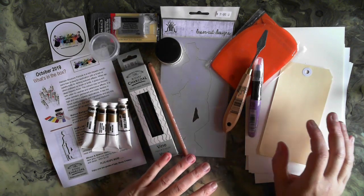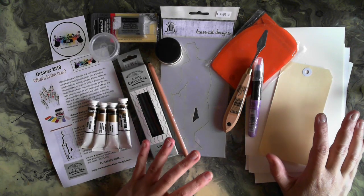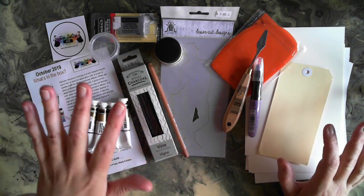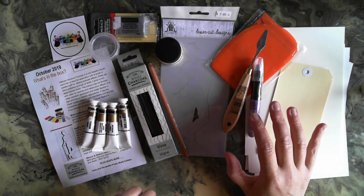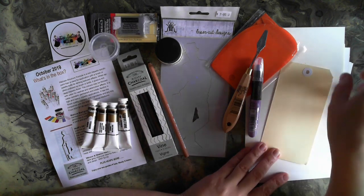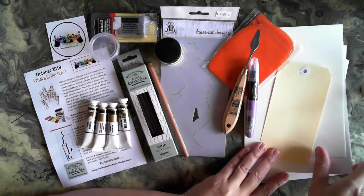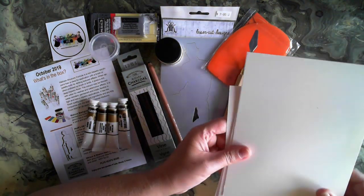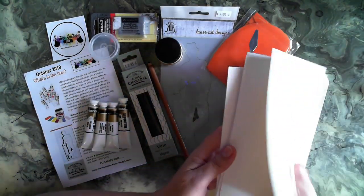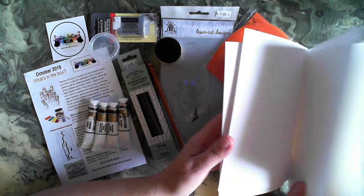In the October art sampler box, Tanya has brought an amazing range of mixed media products again — everything from the actual mediums to some tools to use them with, and even some watercolor. In the new box you will receive a couple of different types of watercolor.